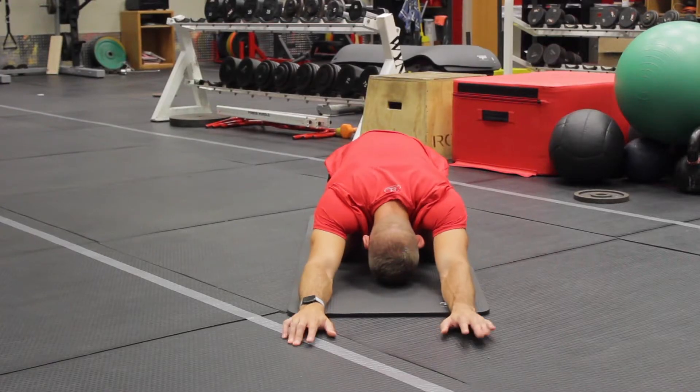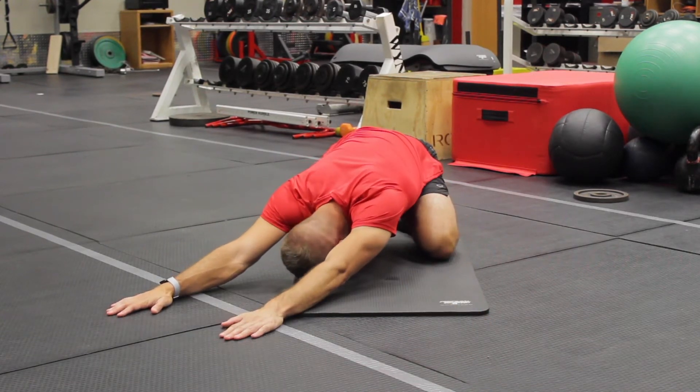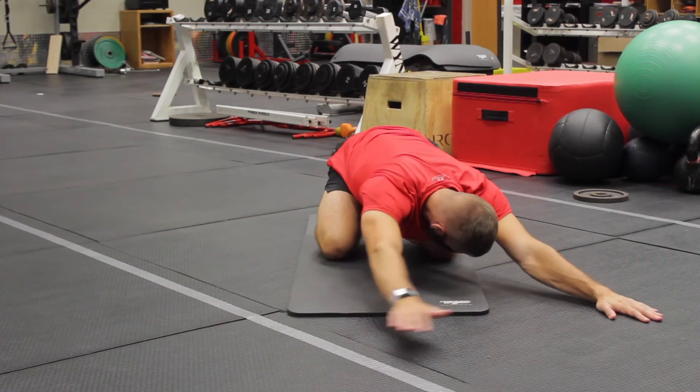Dynamic Child's Pose. Start in the Child's Pose with your heels touching your butt, reach over to one side as far as you can, back to the middle, and reach towards the other side.